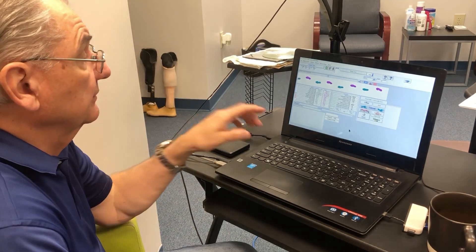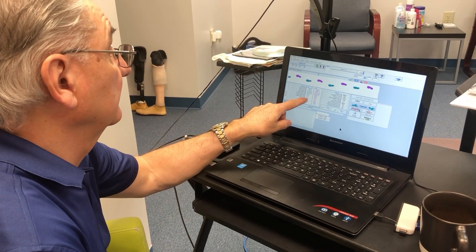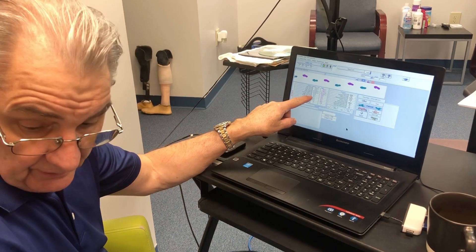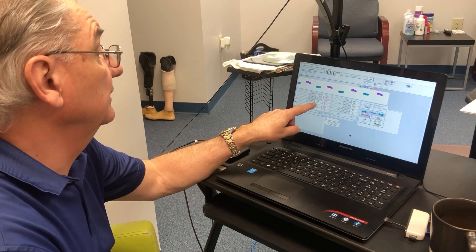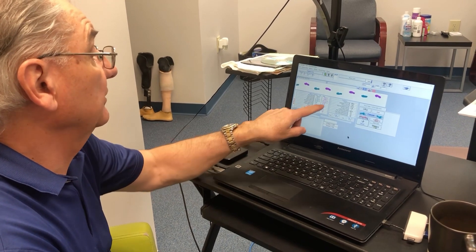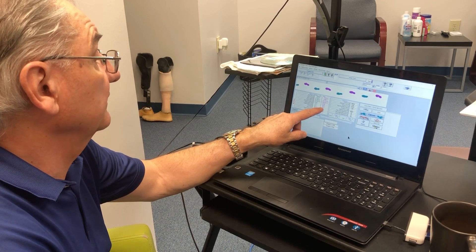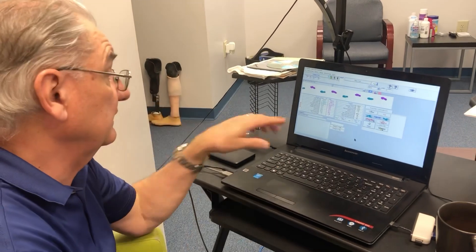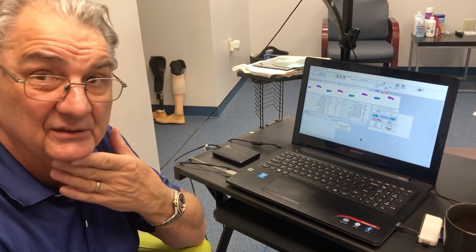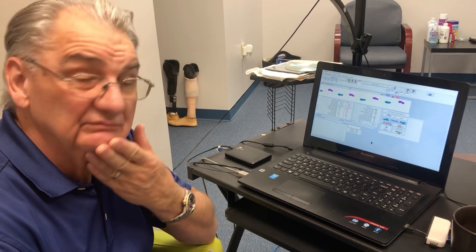It looks like we're short on the prosthetic side. If we look at your double support, there's 32.1 percent body weight on the prosthetic side and 33.4 on the sound side. That normally indicates that the prosthetic side is a little bit short. But do you think it feels tall? It feels tall, okay.